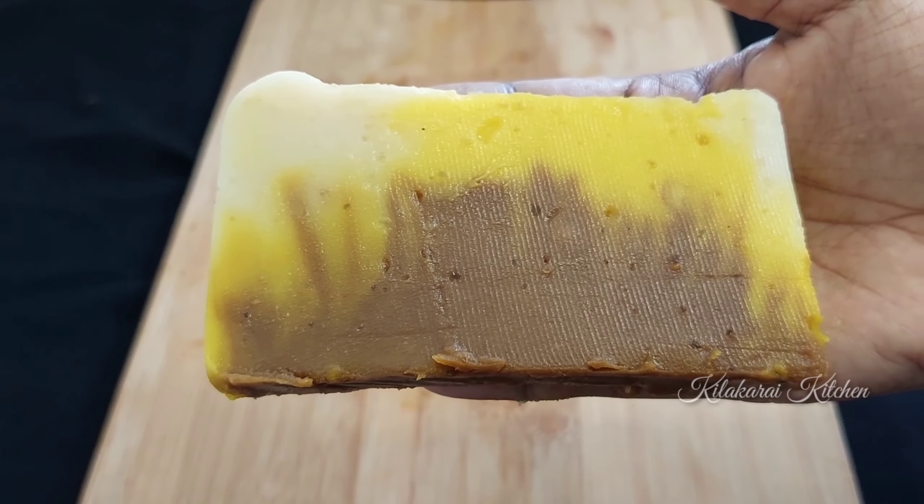We have to set the pudding in the fridge. We can use nuts as topping in the fridge. We have to cut it on a chopping board — it will be easy to slice with a knife. It is smooth and has a cake shape — it has a pineapple and chocolate mixing cake. We will now see this pudding.